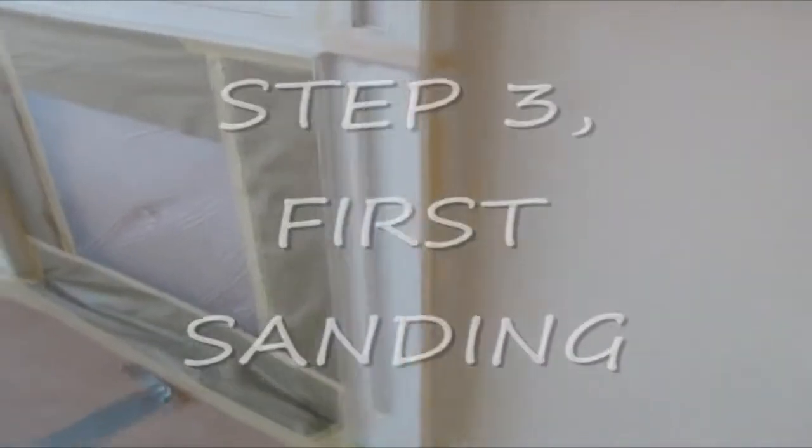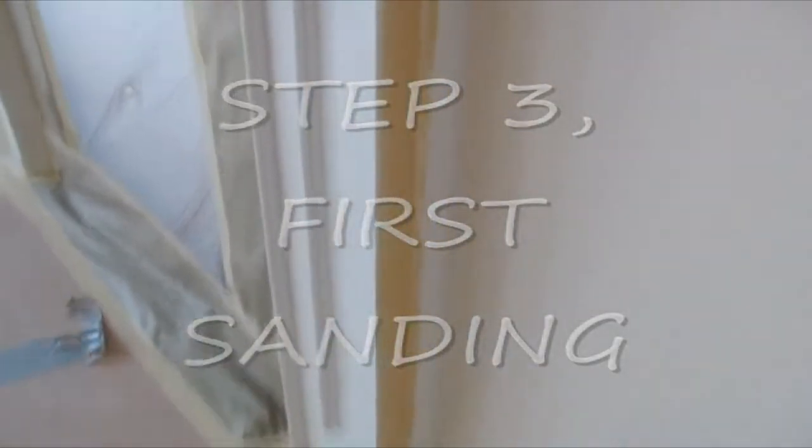First sand: we've done all the preliminary caulk and spackle work, sanded everything, and we're ready for primer. We mechanically sand all of the flat areas to get everything on the same plane. The nail holes expand and mushroom up — the only way to get rid of them is to mechanically sand them.